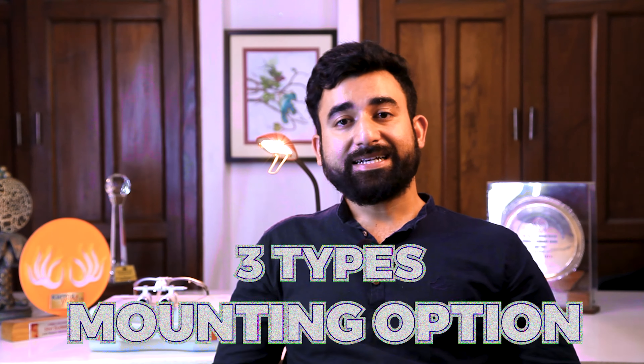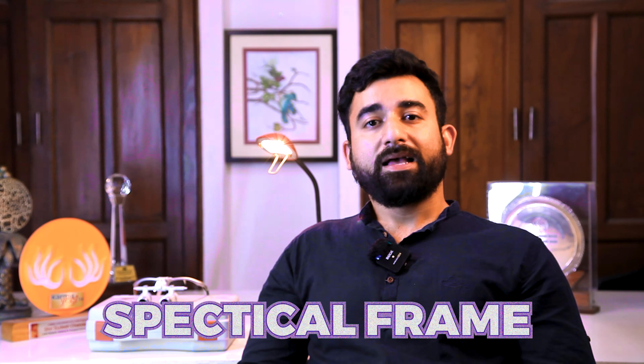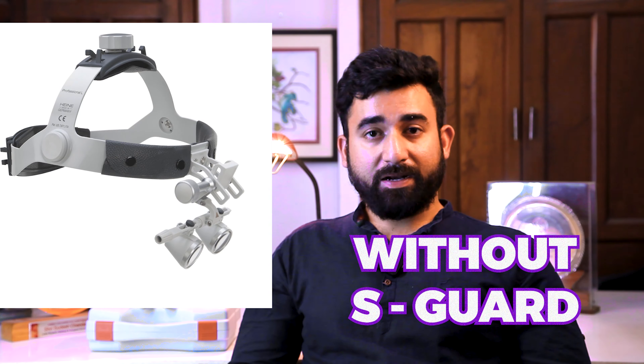Next is the mounting option. There are three types of mounting options. First is the S frame, which is a spectacle frame. Second is the professional L headband, and third is the professional L headband without S guard.